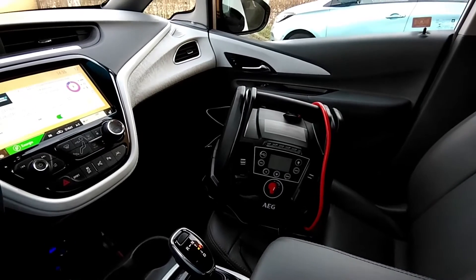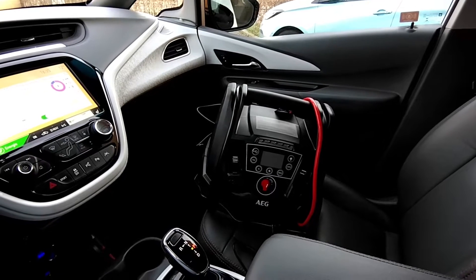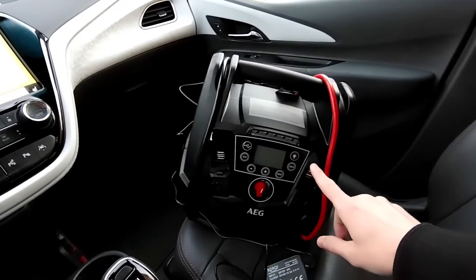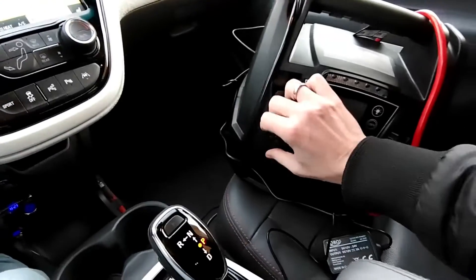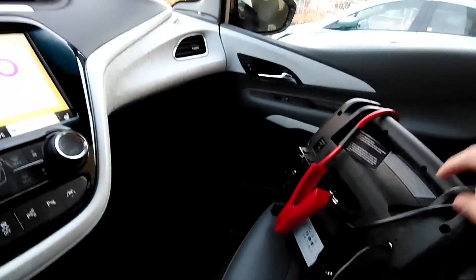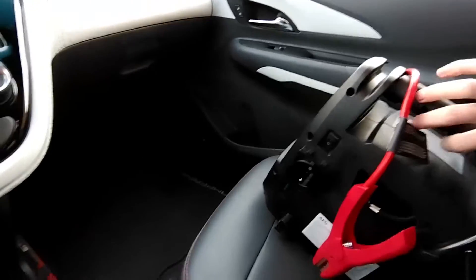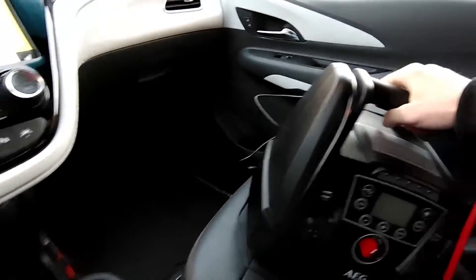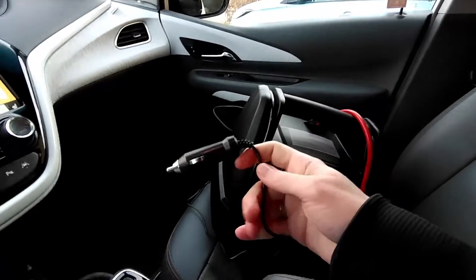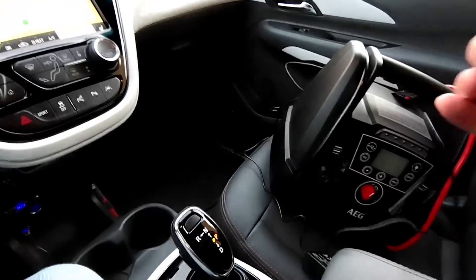This is a portable jump starter with a built-in compressor. It also has multiple sockets — USB sockets and a small 12-volt socket — but that's not the main point. We're going to connect a regular extension cord to it, the one you just saw outside, which will power up our house. This device is going to make sure it stays mostly charged. Let me show you how it works.